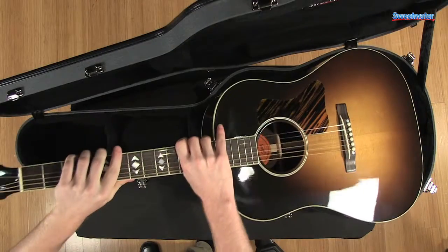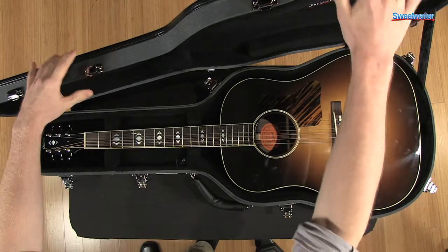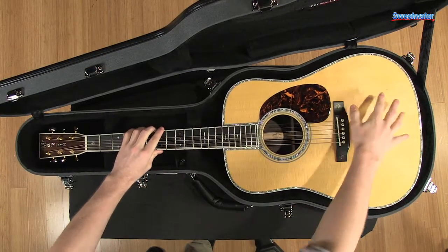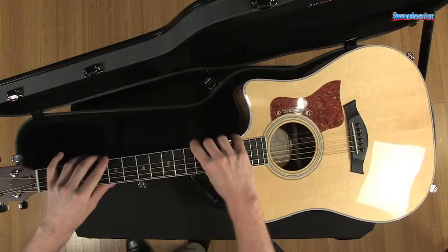Here's a Gibson traditional AJ shape. Here's a Martin traditional Dreadnought shape. Here's a Taylor 10 series guitar.